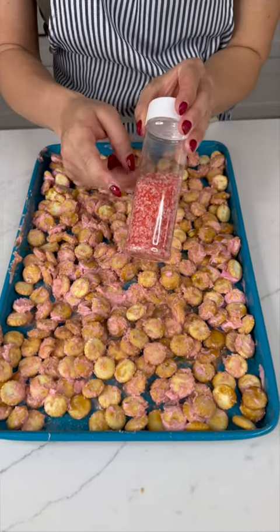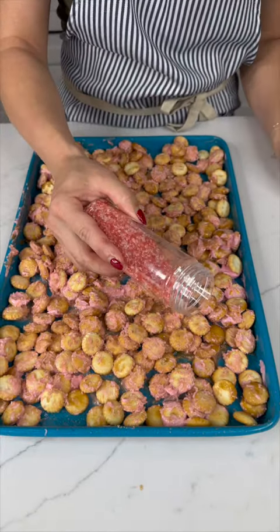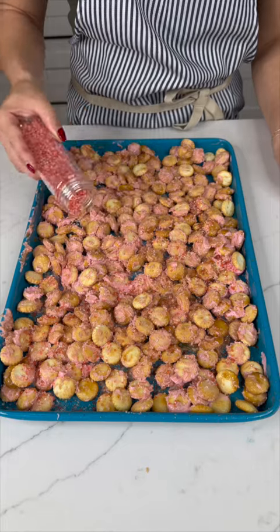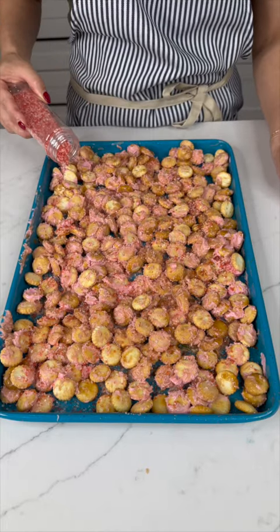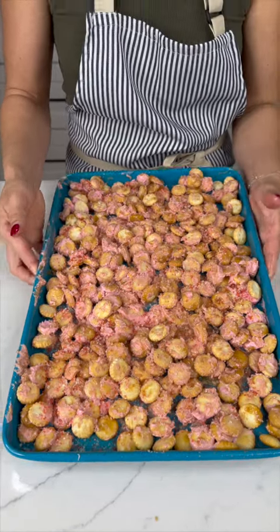Now bring in some sprinkles — this is optional for those of you who are not sprinkle fans. Just start sprinkling them right on top of all that yummy goodness. Everything is ready to go, so pop it in the freezer for about 20 minutes.